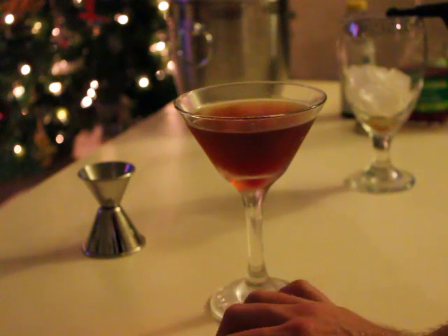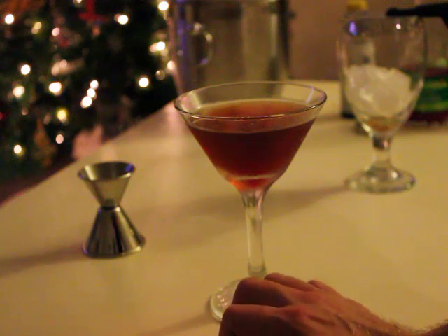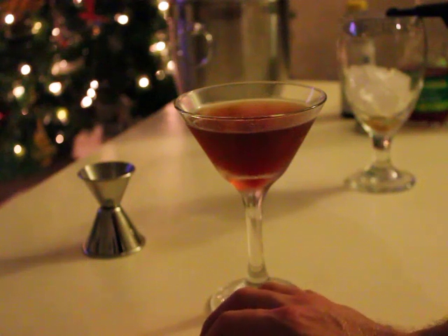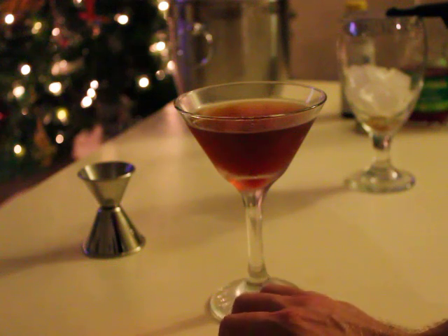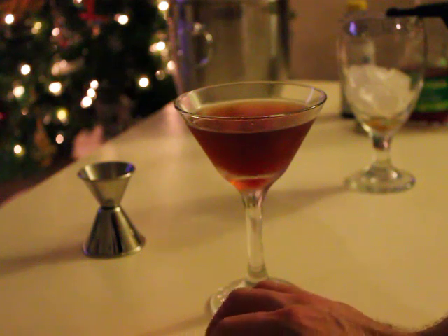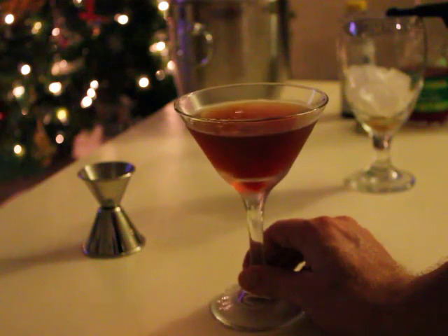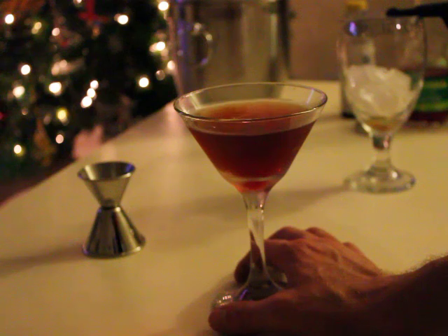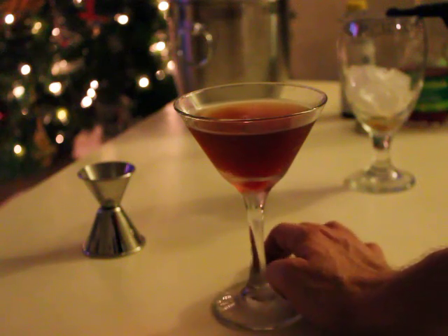You can make Manhattans a variety of ways and you can really use whatever whiskey you want. I'm actually sort of partial towards using Canadian whiskey like Crown Royal as well. You can also use scotch, but in that case it would be called a Rob Roy, which is just a scotch-based Manhattan.